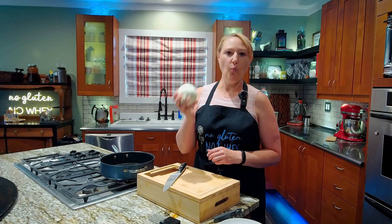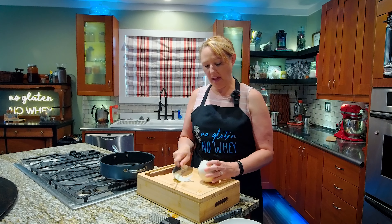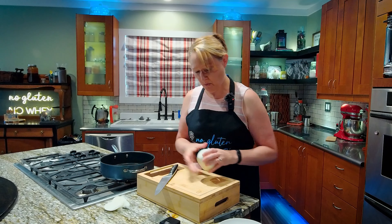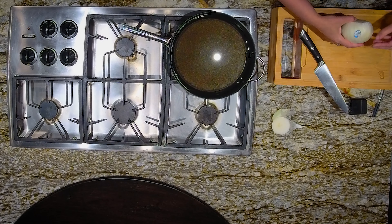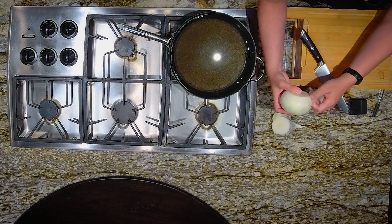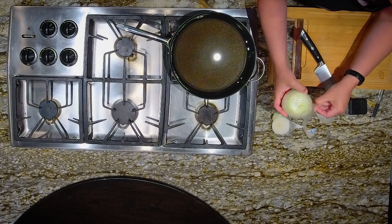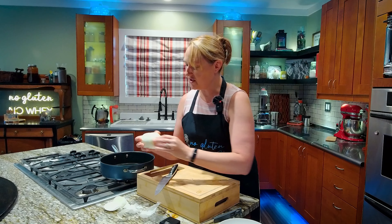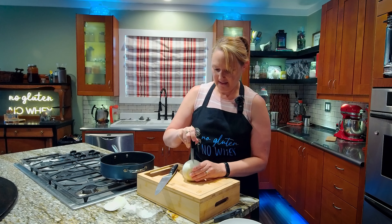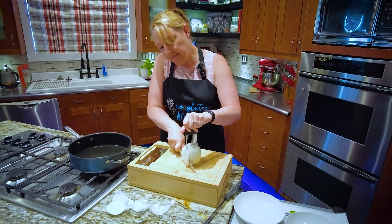I'm starting with one white onion. White onions are the strongest onion flavor, so if you like a more mild onion, a yellow onion would also work. I'm just going to remove the peel, which is pretty much the most difficult part of this entire process — trying to get that outer layer off. Then I just want to slice it into rings as evenly as I can so that they cook evenly. I have this nifty little holder here that helps me keep it from sliding around and helps me make even rings.